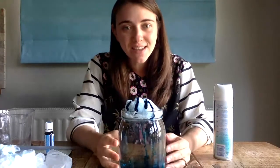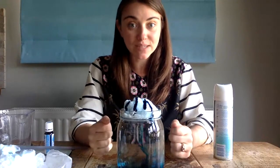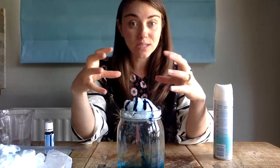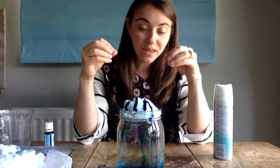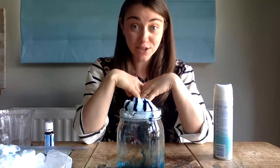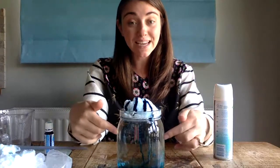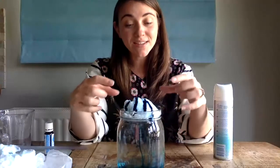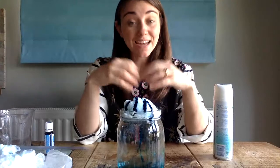Let's think about the science behind this. The water represents the atmosphere and the shaving foam represents the clouds. What has happened is that my cloud has become really heavy because it's become filled with lots of water droplets, and then those water droplets have broken through the cloud and caused precipitation. Precipitation refers to rain and snow, and what we're seeing is a representation of rain. When it rains, it's when the cloud becomes so heavy that the raindrops burst through it and cause precipitation.